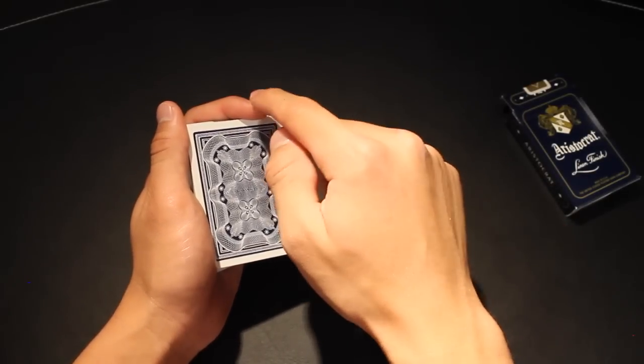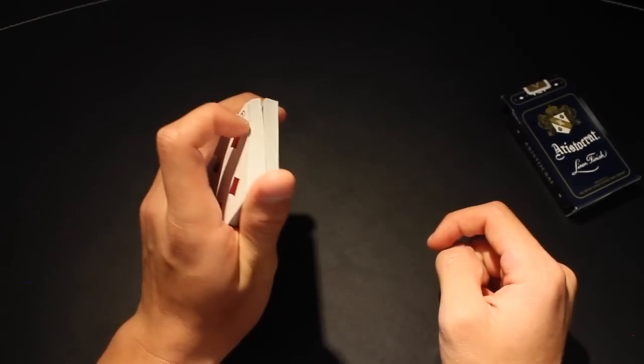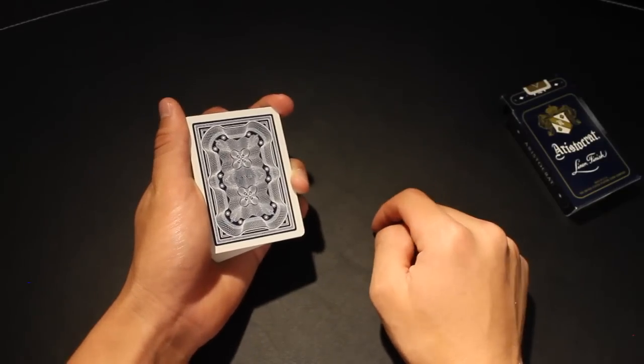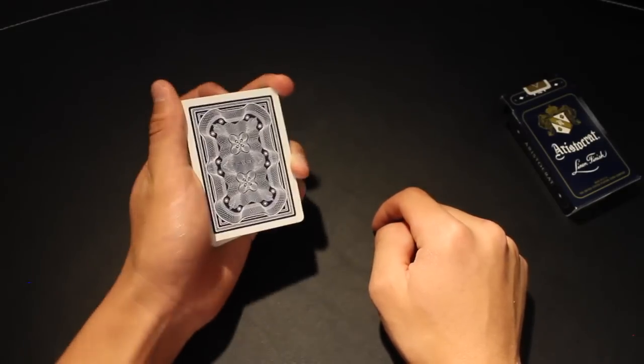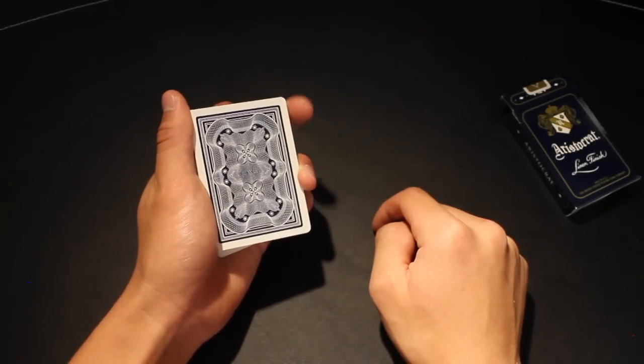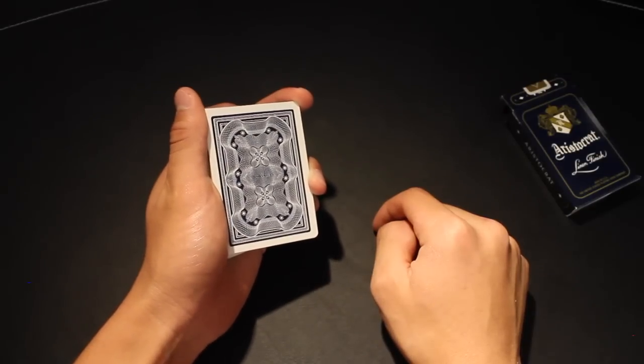You're going to switch to a grip where you take your pointer finger and move it to the bottom of the cards — just placing it on the bottom face, not curling it — and then take your middle finger and move it to the top right corner of the cards. Your pointer finger moves to the bottom as your middle finger goes to the top right corner, and now you're ready to perform the molecule cut.